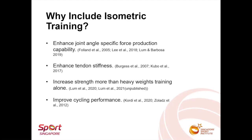Secondly, isometric training has been shown to enhance tendon stiffness better than other resistance training modes as well, and this is beneficial to rate of force development.